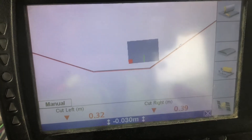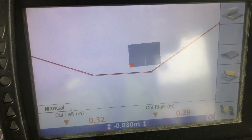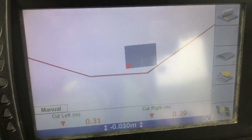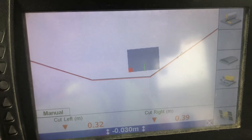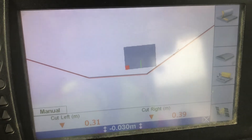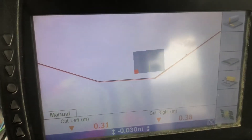The problem is if I want to work to a 300mm design offset — say to get the subgrade — I now have to remember to include that extra 30mm as well. So I have to go to negative 0.33 instead of negative 0.3 to get to subgrade.